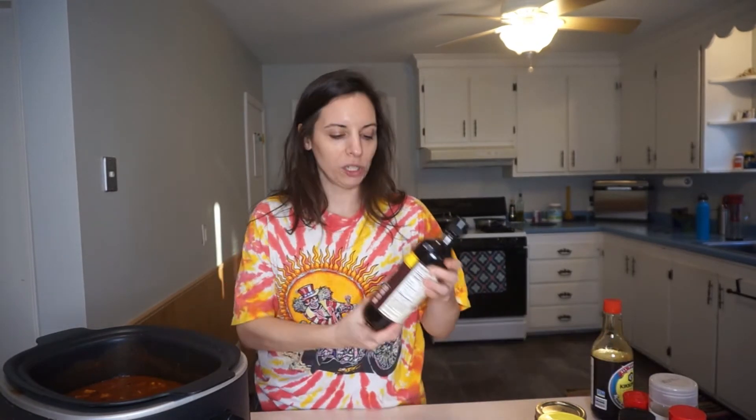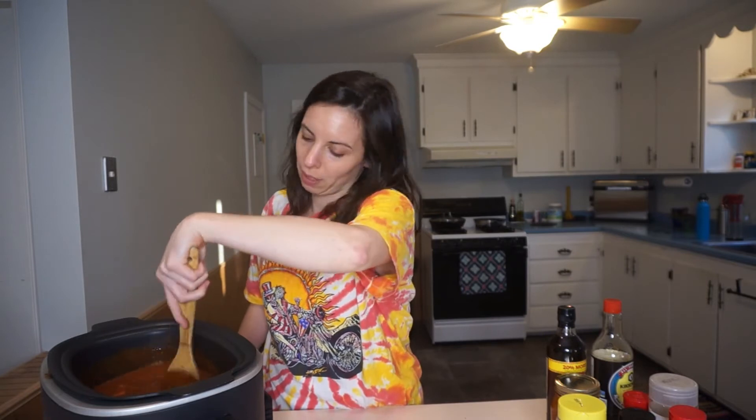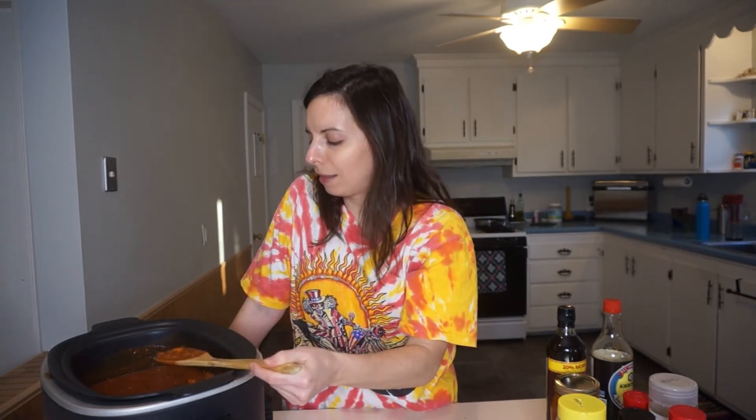We're back, everybody, and the aromas of the chili have filled the abode. A couple things I want to add that I forgot before: we didn't add any salt, but I'm going to add soy sauce because I think it's going to give it more oomph. I'm going to add a little Worcestershire sauce — this might be a huge mistake, but I think it's going to give a more robust flavor. Then a little nutritional yeast, because I add this to everything. Taste it, make adjustments. I probably would have added a little less red sauce and more broth, but I think it's fine.